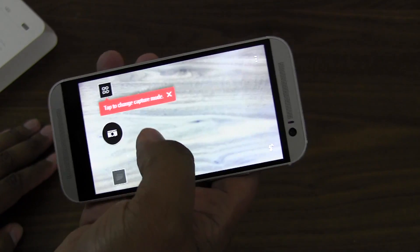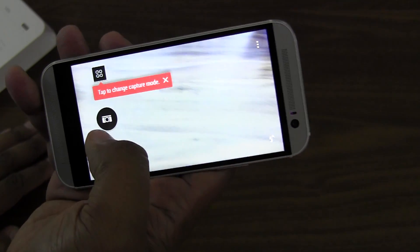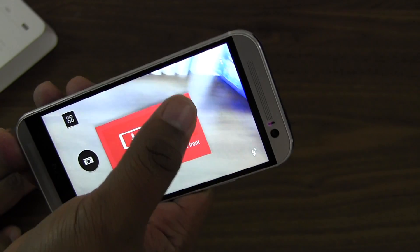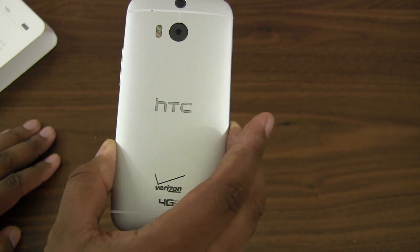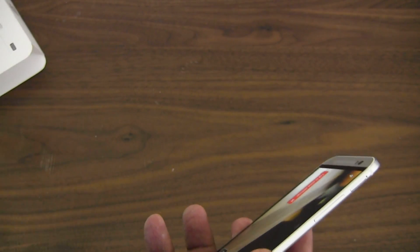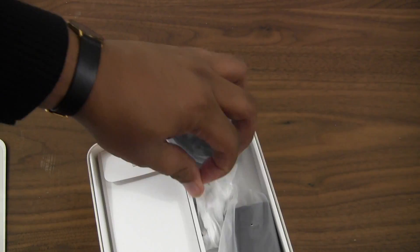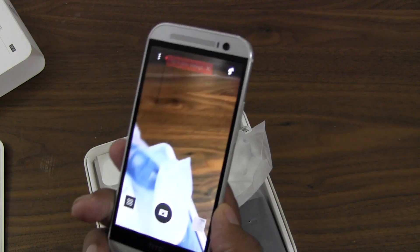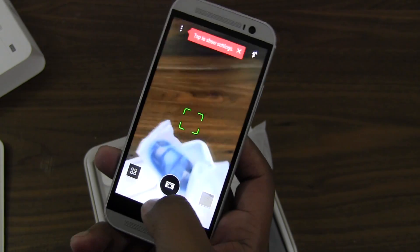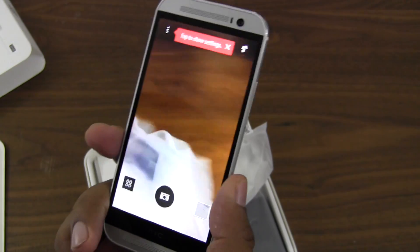On the issue of the camera, they've changed the UI as well — I'm going to do a camera walkthrough in a separate video. But if you just want to know what to expect when you get the HTC One M8, here is the phone. Inside the box it comes with your requisite chargers and a nice little pair of headphones made by HTC.